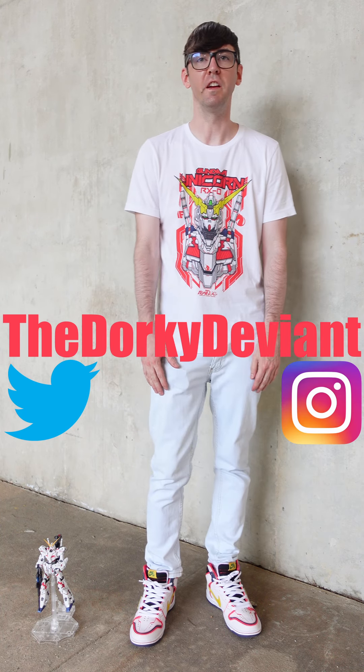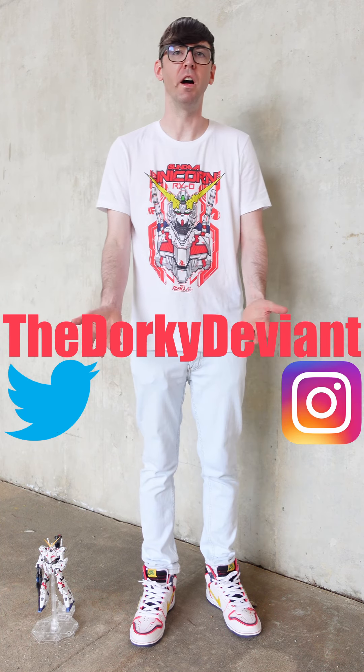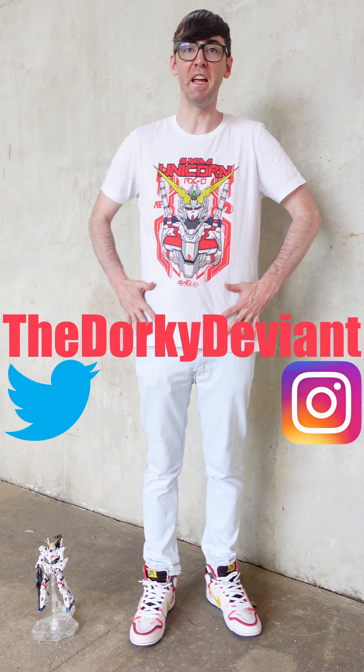What's up guys? Dorky Deviant here. We're in Atlanta at Momocon. This is day three. Obviously today's theme is Gundam — this is kind of the signature shoot of Momocon this year. So let's get into it.